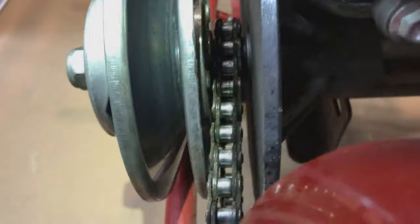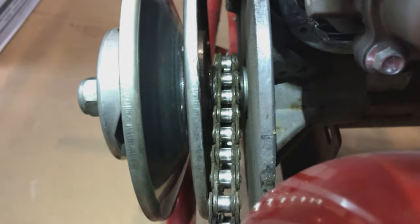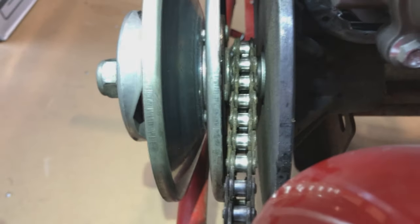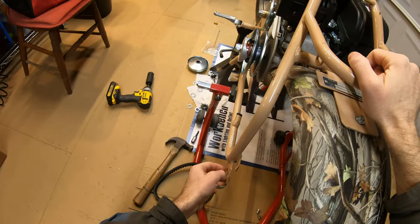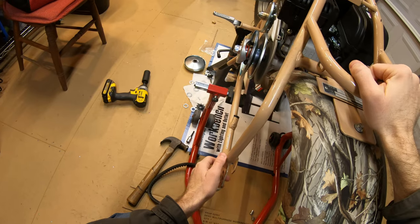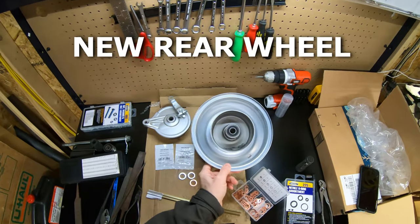On the CT200U I have a different setup with a nine-tooth sprocket with a keyway, and I've got kind of the same issue - the chain's hitting. I have a washer on the inside and none on the outside, so I'm going to do something similar there. Maybe I'll make a video about that if I come to any conclusions.